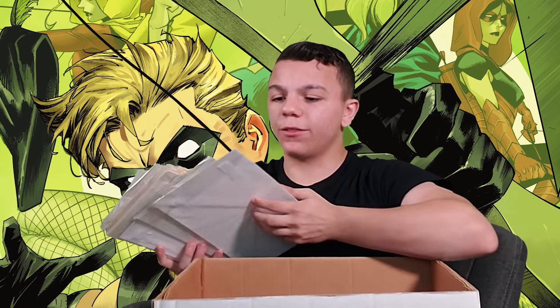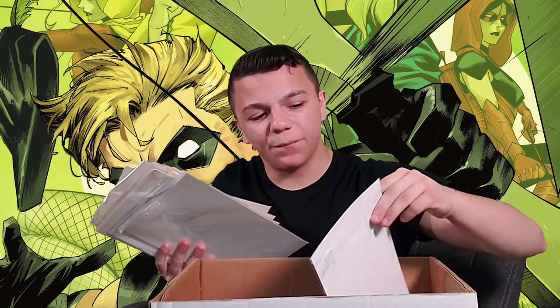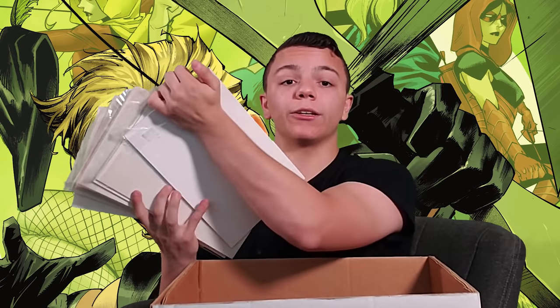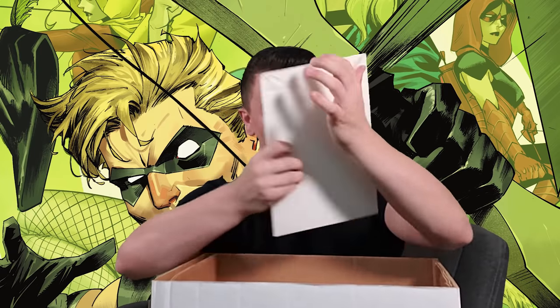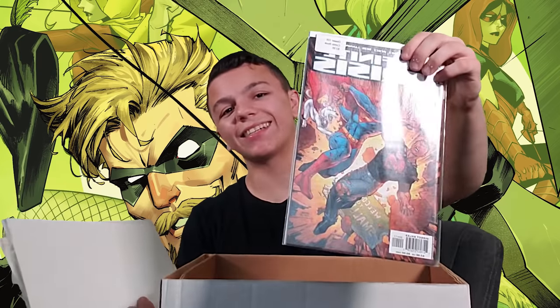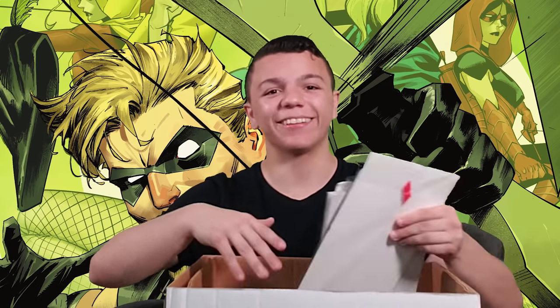We've also got 52 — a really good series from the early 2000s. Some more Hellblazer and Constantine comics — I have a lot of Hellblazer, I really like those. And some Infinite Crisis here featuring Superboy-Prime. I think I actually have the whole series, but I have two different versions of issue four, so it looks like a double issue.